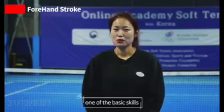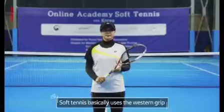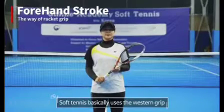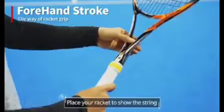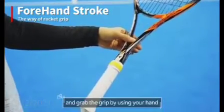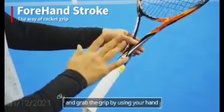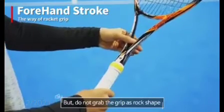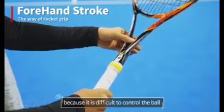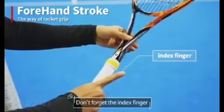Now we are going to learn one of the basic skills — Forehand first. Soft Tennis basically uses the Western Grip, using only one side of the racket to control the ball. Place your racket to the string side and grab the grip with your hand in a parallel direction. But do not grab the grip in a rock shape because it is difficult to control the ball. Please grab the grip lightly and place your index finger — don't forget the index finger.